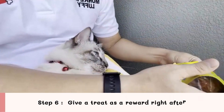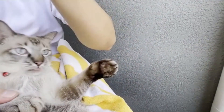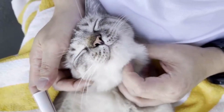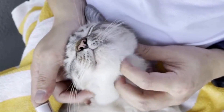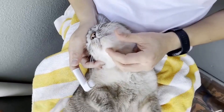Step 6: Give a treat as a reward right after. Don't forget to provide tooth-friendly snacks after finishing each session. Try to make your cat feel like brushing teeth won't hurt, and that they also get to eat snacks. Brushing your cat's teeth next time will definitely be easier.